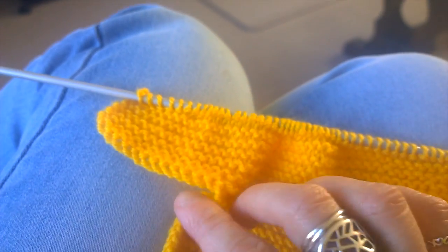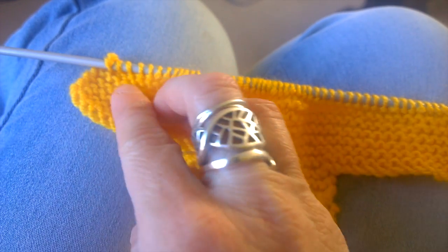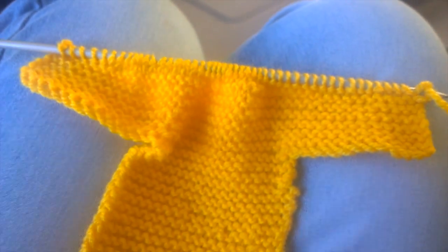You cast off 12 stitches so it will be aligned with the body. Just cast off 12 stitches — keep a count. Just count them carefully so you don't go overboard.